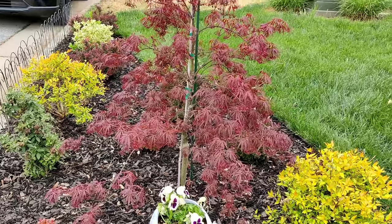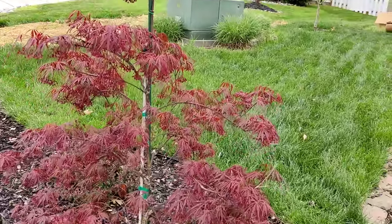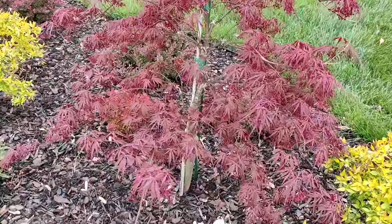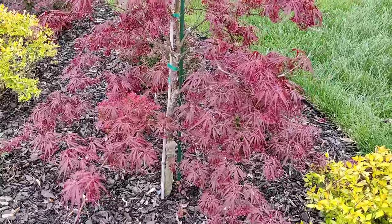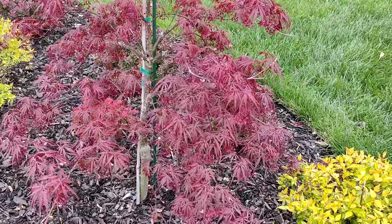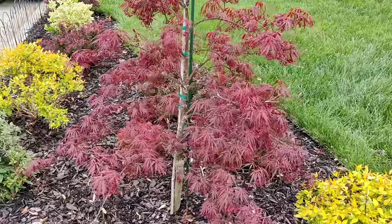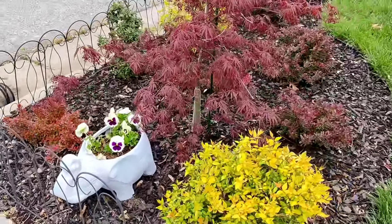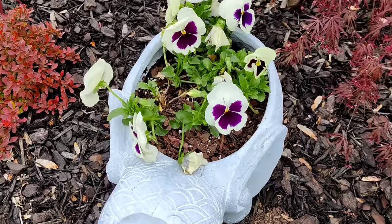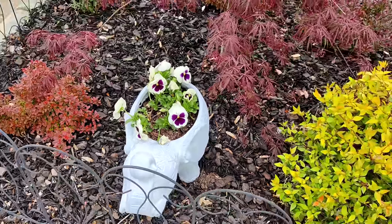Over here is my barberry bed — everything is looking nice and colorful. Look at my Japanese maple! I'd been on the hunt for a long time for this particular variety — it's an Anaba Shadar. When I first got it, it was like a little Charlie Brown tree, super dried up and crispy, but I got an amazing deal. Just look at it now, leafing out and starting to take shape. I also popped in a few pansies I dug up from my front bed into my elephant planter.